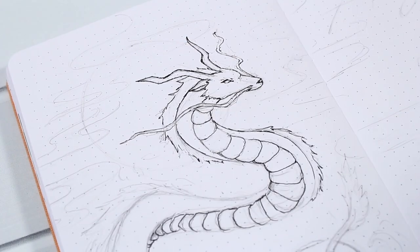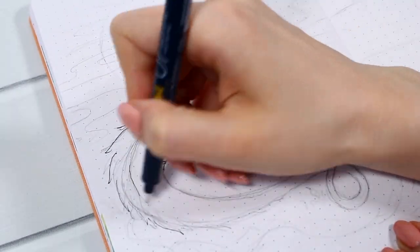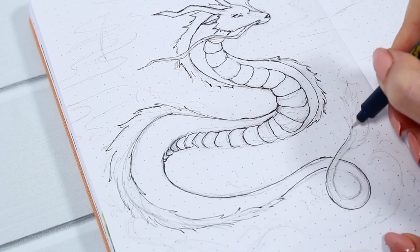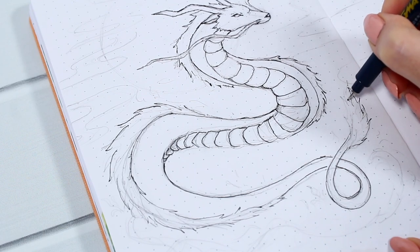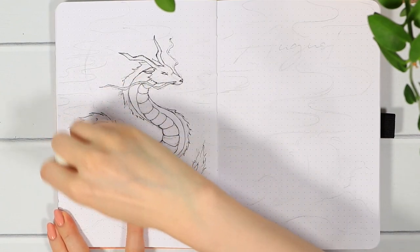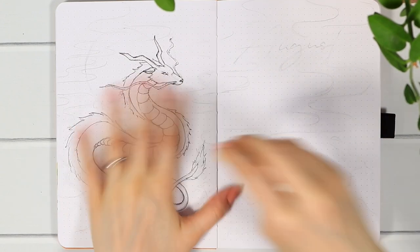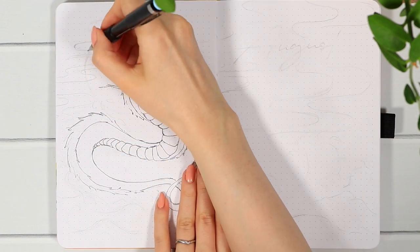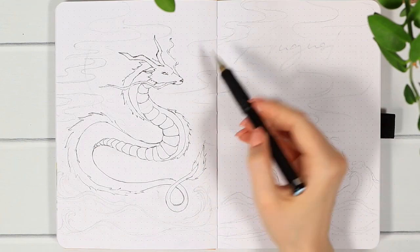I usually only focus on the outlines and necessary lines at this point because you can always add more details after the coloring phase. I had a short dragon-drawing phase when I was younger, and I'd say that even if dragons or fantasy creatures aren't your thing, there's something so enjoyable about drawing them — there are no rules or any mold you need to recreate. For example, I tried to add legs at first, but then it wasn't working out, so I decided my dragon won't have legs.